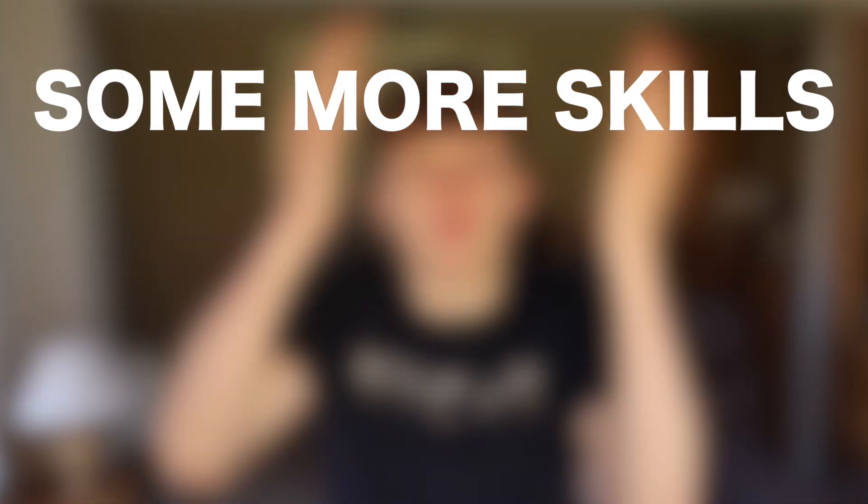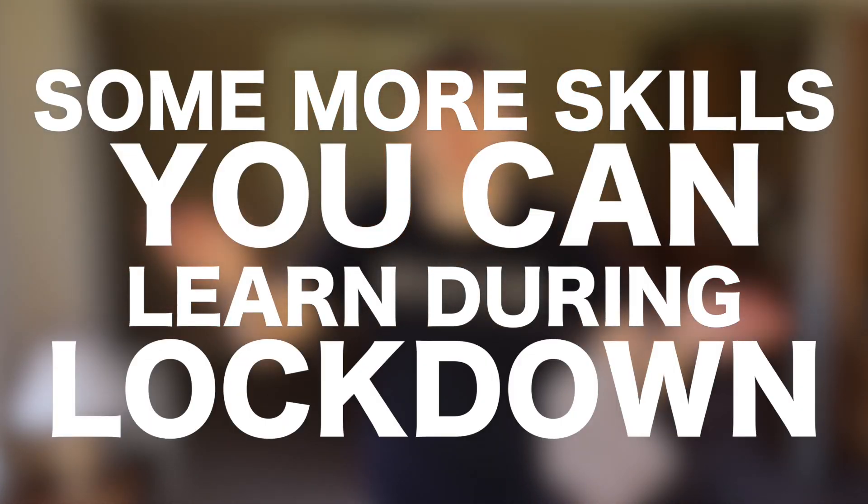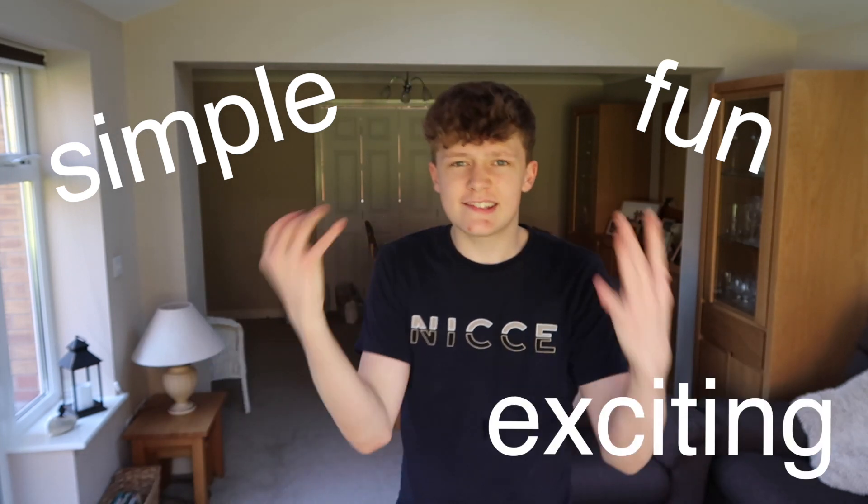What is going on guys, and welcome to some more skills that you can learn during lockdown. I did a video on this and you guys absolutely loved it, so we are doing it again. I'm going to be bringing you five simple, fun, exciting, different things that you can learn during this lockdown. I've managed to learn these five things on my own. So we're not going to waste any time, let's get into it.